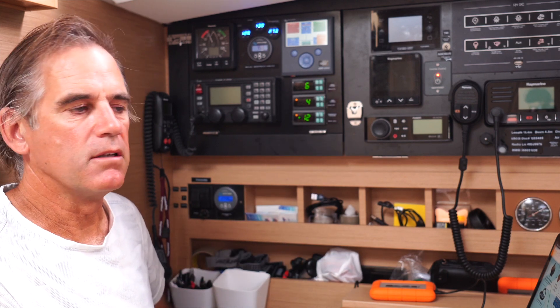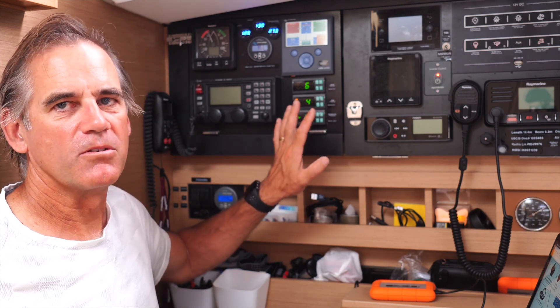They've got models that have Bluetooth connectivity, so you can see that on a phone or iPad or whatever. This model does not have that, but that's not something we necessarily need. Again, if you don't take away any other message from this whole video, a battery monitoring tool like the BMV from Victron is super critical for being able to manage what's going on.